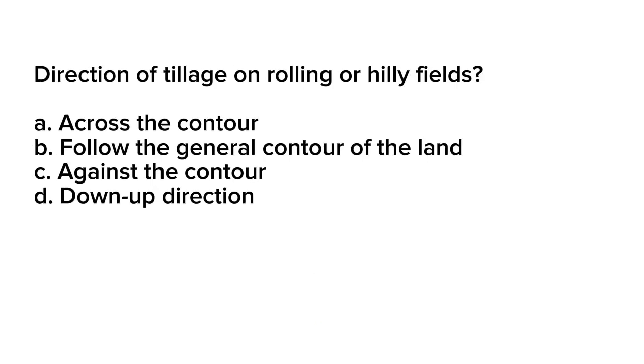Question number 14. Direction of tillage on rolling or hilly fields. A. Across the contour. B. Follow the general contour of the land. C. Against the contour. D. Down-up direction.